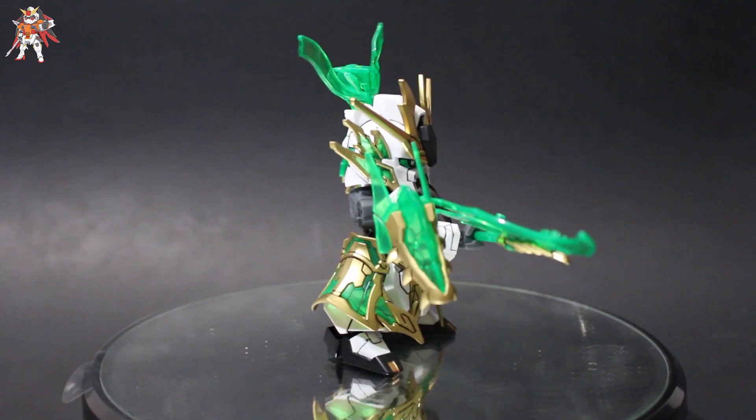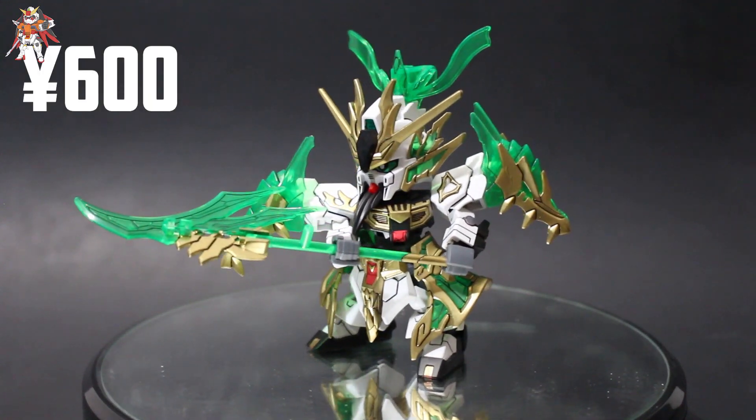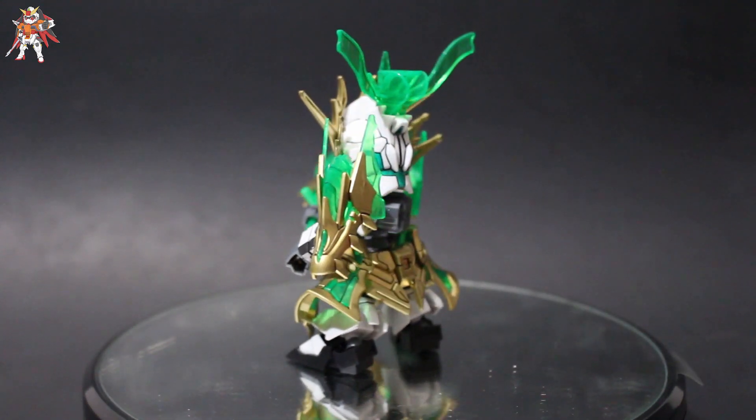Let's get into the review. This kit is the second kit in the series and is one of the most beautiful due to the clear green parts. The kit retails for 600 yen and was released in March 2019. Let's get to some of the main points of the kit.